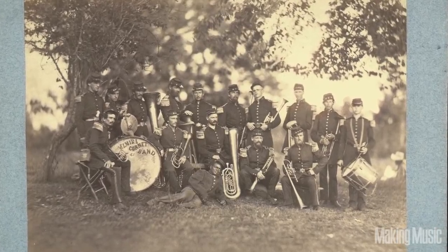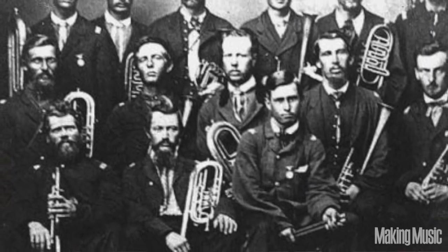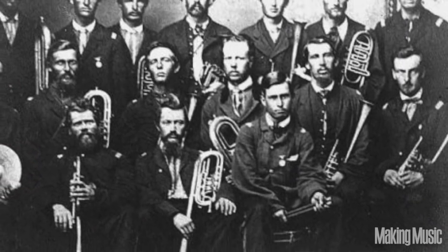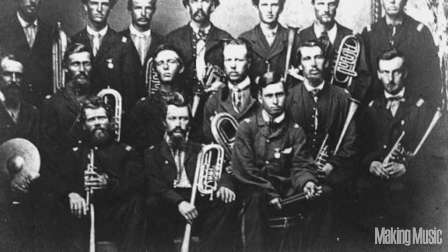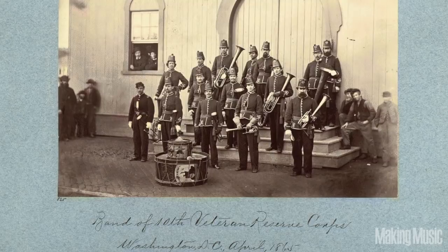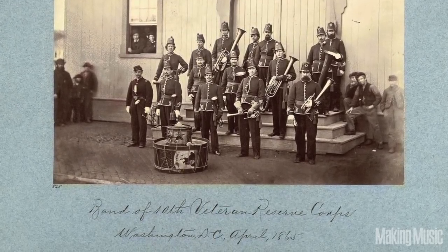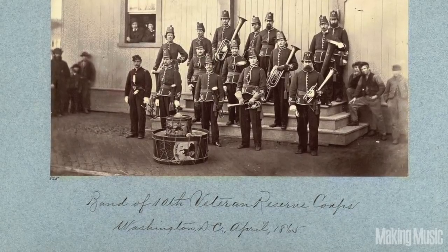In the 1850s and 60s, just about every small town, village, crossroads, and city had its own brass band. So when the Civil War broke out, many of those bands enlisted right along with their local regiment to go serve in the army, either northern or southern.